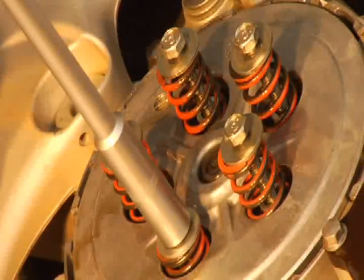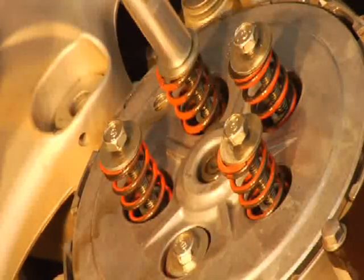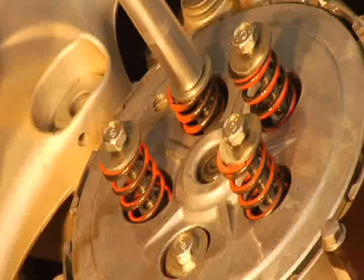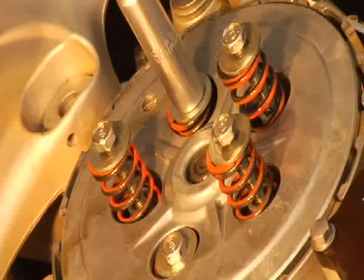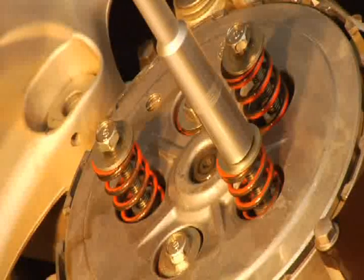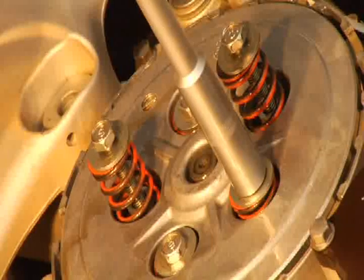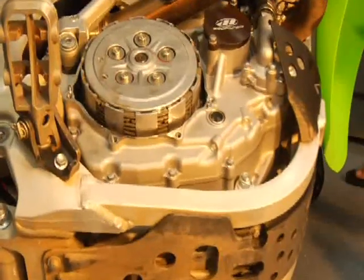When tightening your springs, tighten them in a crisscross pattern — that puts even pressure throughout the clutch pack and the pressure plate. Don't tighten them until you have them all snug. Just snug them down in a cross pattern first. Alright, the clutch springs are snugged up.